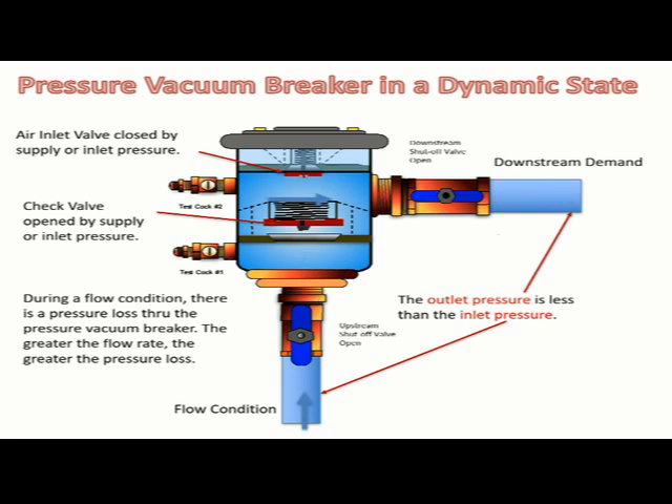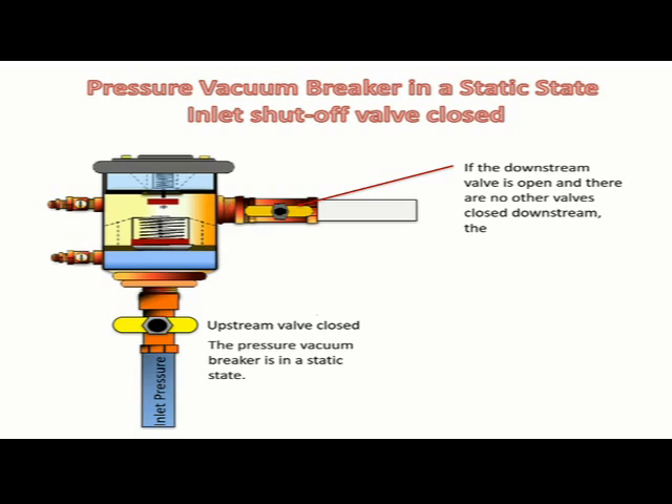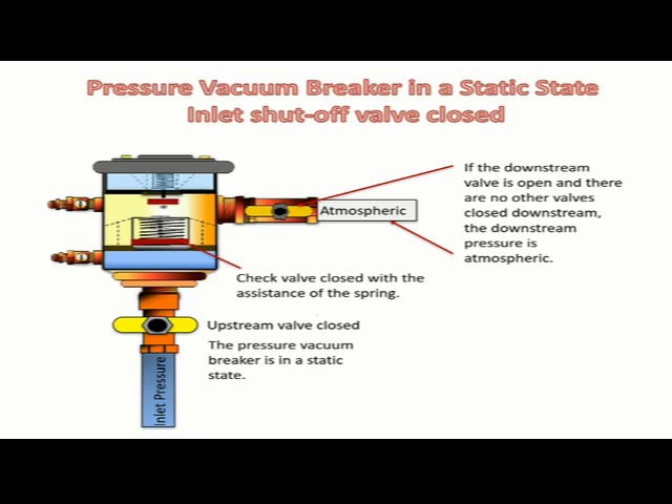The outlet pressure is less than the inlet pressure; the check valve and air inlet valve springs generate some of the loss in pressure. When the inlet or upstream shut-off valve is closed and the system pressure is positive, the pressure vacuum breaker is in a static state. If the downstream valve is open and there are no other valves closed downstream, the downstream pressure is atmospheric. The pressure downstream of the check valve and upstream of the air inlet valve are atmospheric as well. Since the pressure within the pressure vacuum breaker is atmospheric, the check valve will close and the air inlet will open with the assistance of the respective springs. Atmospheric pressure will enter the pressure vacuum breaker through the cover as the air inlet valve is open. If there are closed downstream valves, the air inlet valve will remain closed.